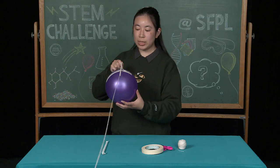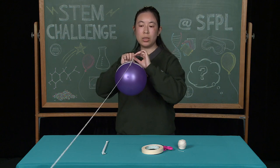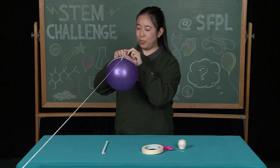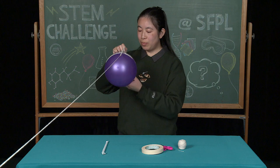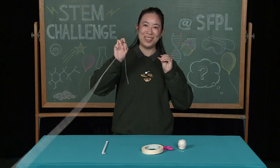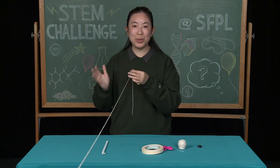Once you have your balloon taped to the straw, you're going to pull your string so that it is straight and parallel, or even, with the floor. Then, when you're ready, you're going to release the binder clip and watch your balloon go. And there you have it, our balloon racer.